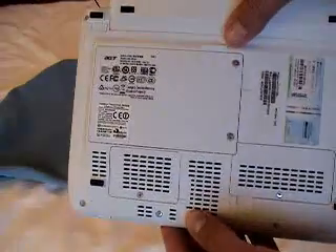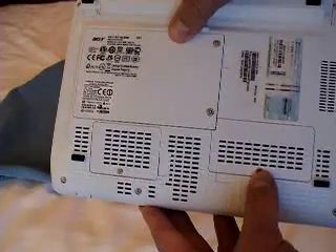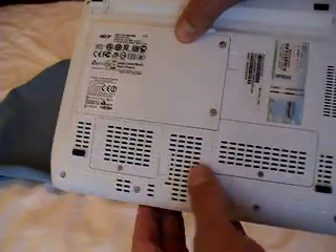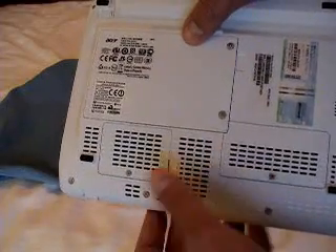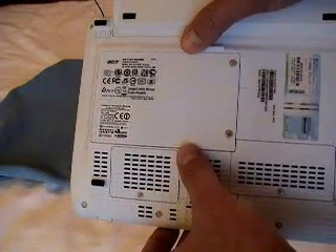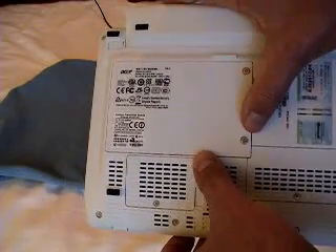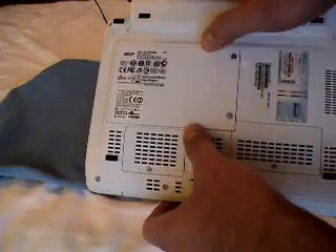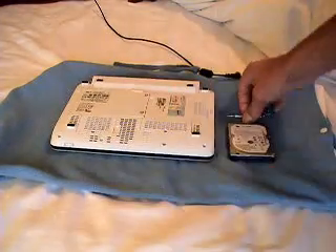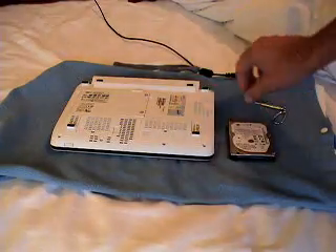Once you do that, flip the computer over and you can see that there are actually several screws and ports back here. One of them I believe is for upgrading your RAM. I'm not sure what this one is for, but we're just focusing on the hard drive today. There are two screws that you need to take out — I've already done that just to speed things up a little bit. You'll need a small Phillips head screwdriver; I just use the one I use for my eyeglasses to take those screws off.